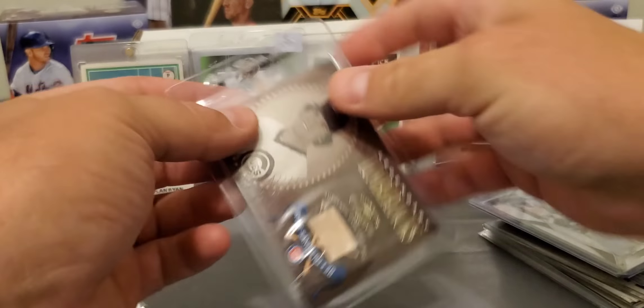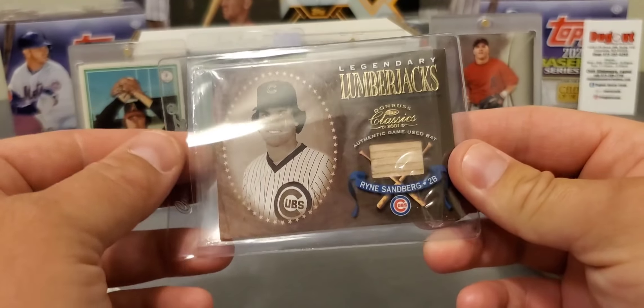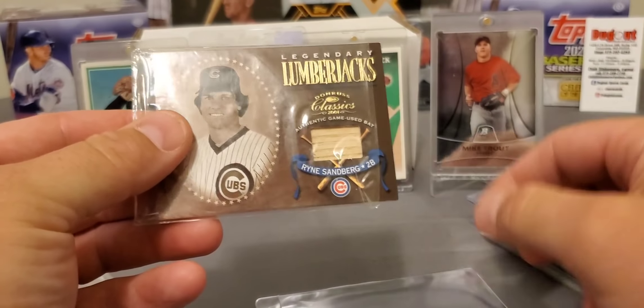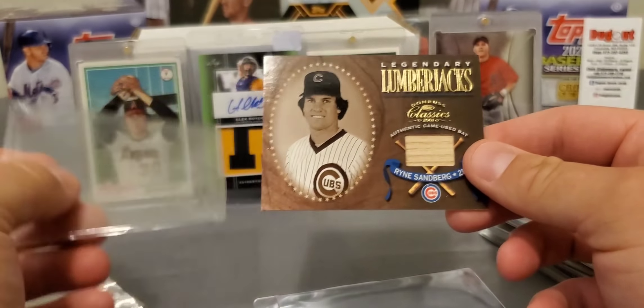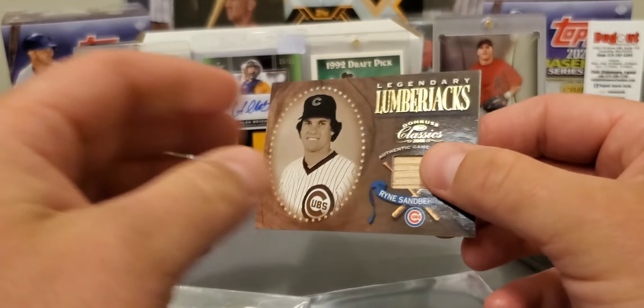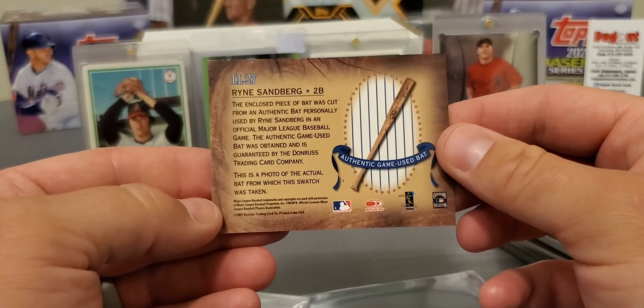The last card of the break is one of my all-time favorites: Legendary Lumberjack Ryne Sandberg — very nice card, got a piece of his bat, authentic game-used bat. Used to love watching him play. Very nice.